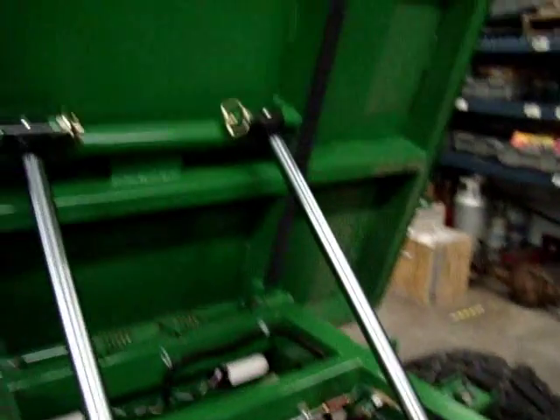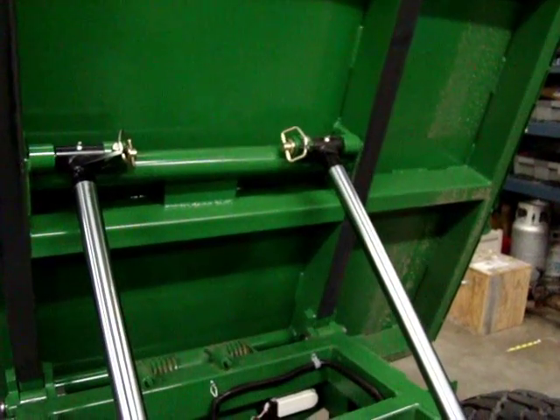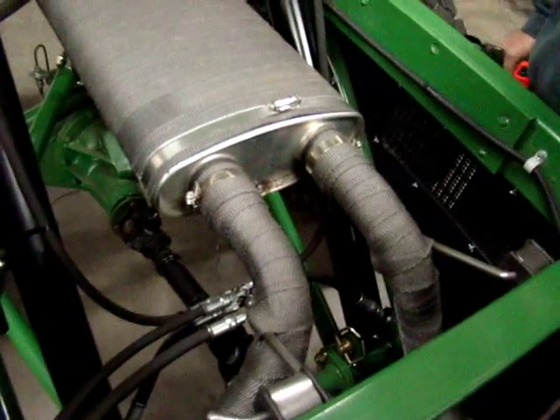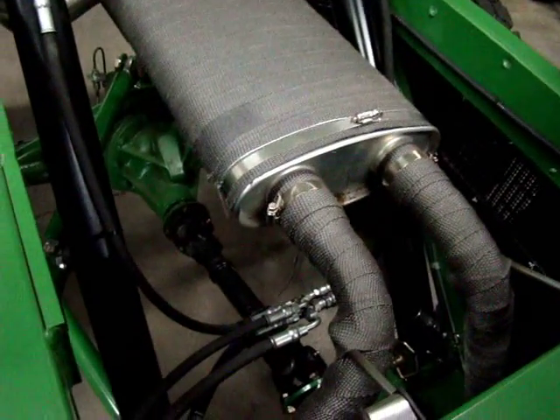It's got twin two-inch cylinders on the back that are power up and power down. It's got a lot of hydraulic power back here to dump — I think it's rated at 10,000 pounds. So if you can figure out a way to get 10,000 pounds on it, it'll dump it.